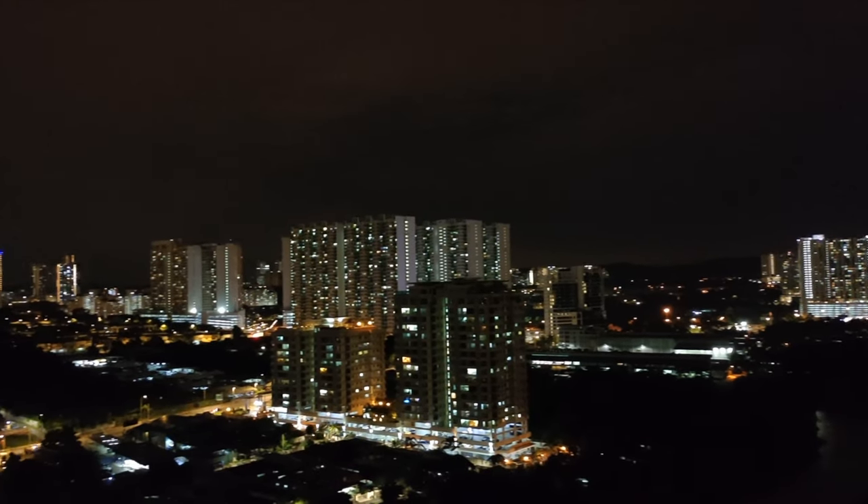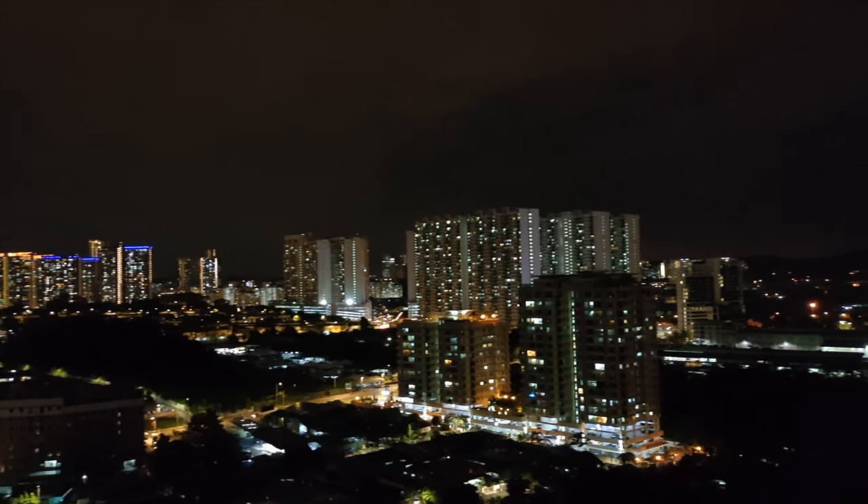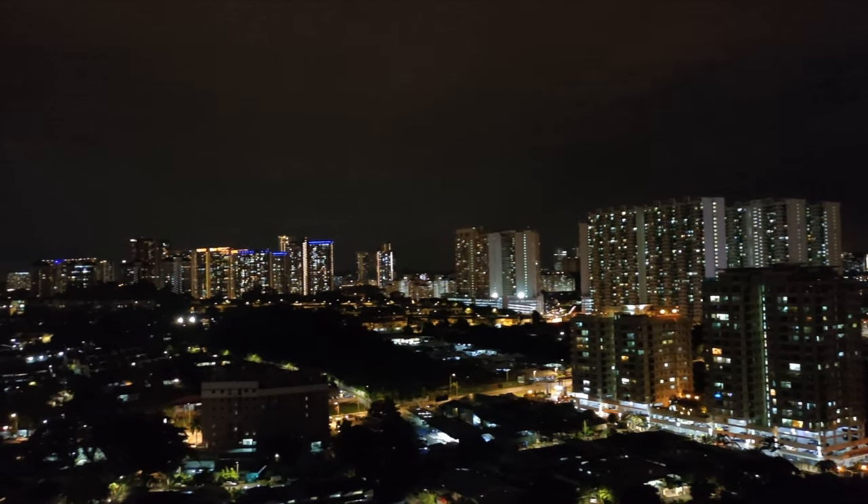Start to bake for about 45 minutes. While the cake is baking, I'm spending some time on my balcony. I'd like to show you my balcony view at night time.